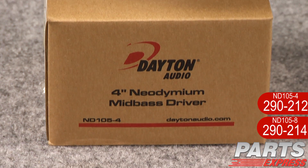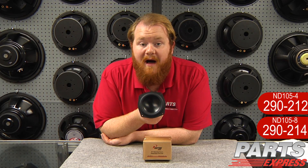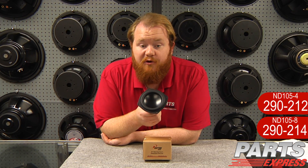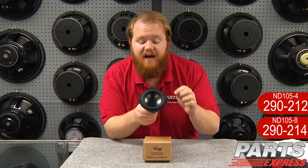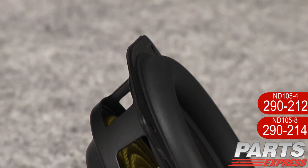Today I'd like to show off the new Dayton Audio ND105. Like all the drivers in the Dayton Neobalance series, it features high excursion, rubber surround, beautiful aluminum cone, and a very high-tech neodymium motor structure.